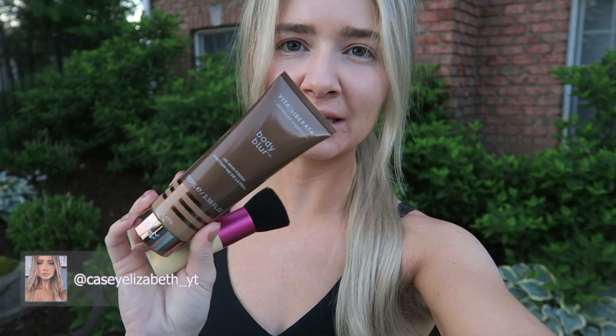Good morning guys! Today I'm doing a fun video where I'm testing out the Body Blur by Vita Liberata. It's 5:30 in the morning and I'm going to be testing this out by working out and then maybe going into my pool. It's only 50 degrees out but we're gonna see how well this lasts, because a lot of people like to use these sorts of products in the summer to cover up patchiness on their legs or make their legs, arms, and chest more vibrant.